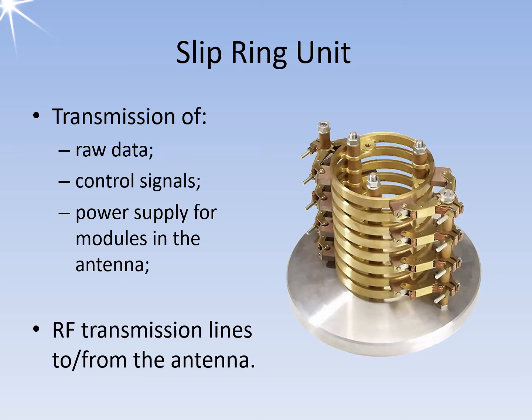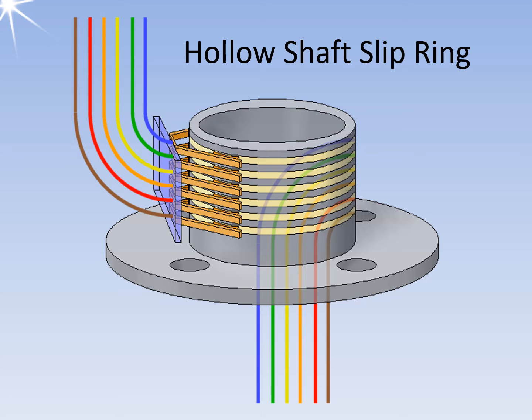This solution considerably reduces line losses and has the advantage that a waveguide in the slip ring transmitter only transmits the transmission power and no longer the echo signals. There is also no need to route several waveguides downwards for different receiving channels. Signals with a frequency of up to 120 MHz can be transmitted with one line on the slip ring unit. If many cables need to be transmitted from the stationary to the rotating part, slip rings in the hollow shaft design are typically used.